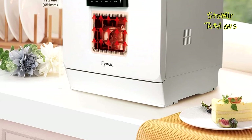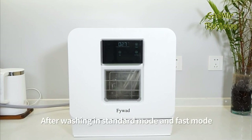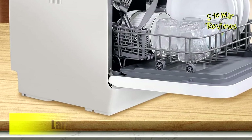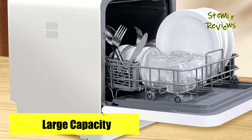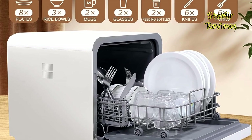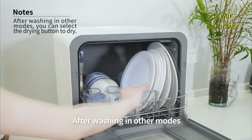Introducing an intelligent drying mode, this appliance employs high-temperature heating of up to 75 degrees Celsius. Uniquely versatile, it amalgamates dishwasher, dryer, and cabinet functionalities, ensuring not only cleanliness but also thorough drying.